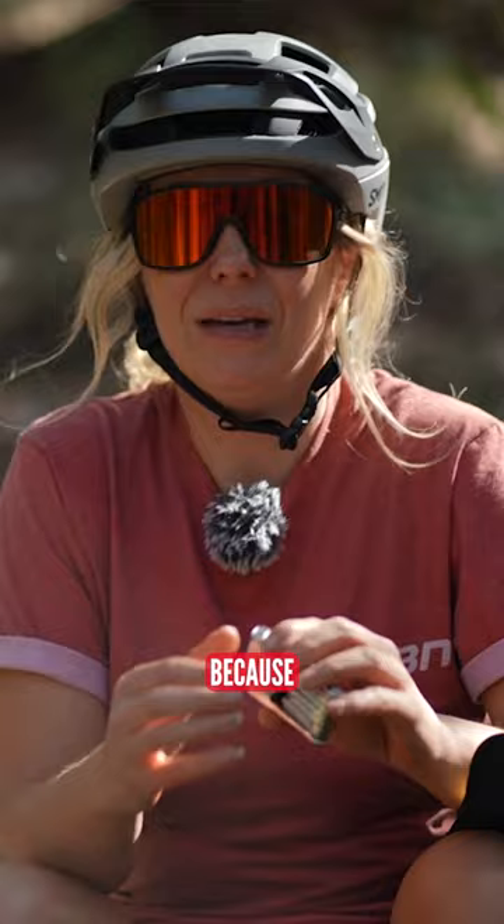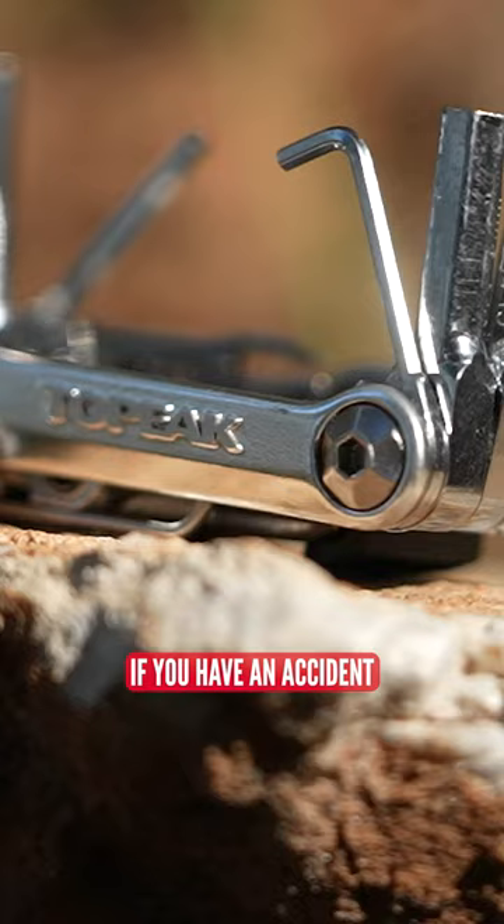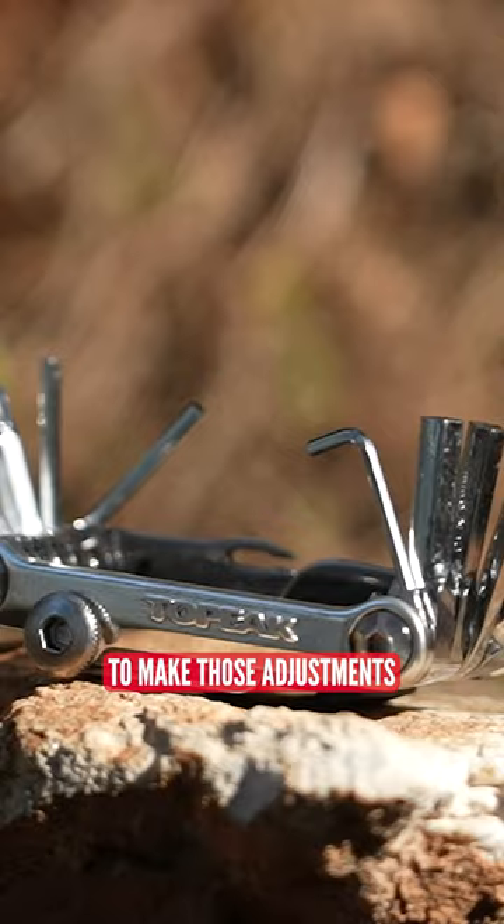A multi-tool must be the most essential piece you should be taking out, because although you might be tightening your bolts correctly before you leave, if you have an accident — perhaps you drop your bike — you can knock things like your handlebars and you might need to readjust them. A multi-tool allows you to make those adjustments out on the trail.